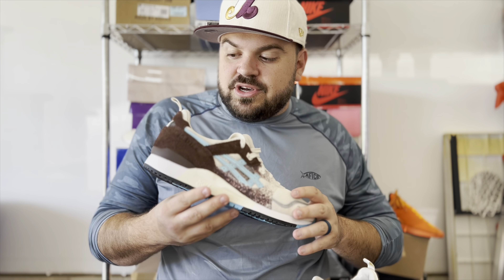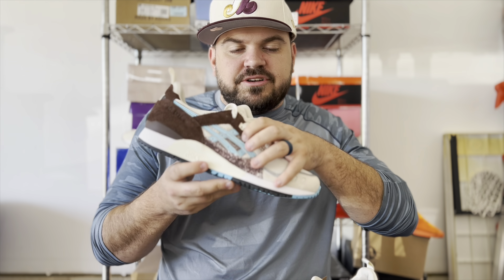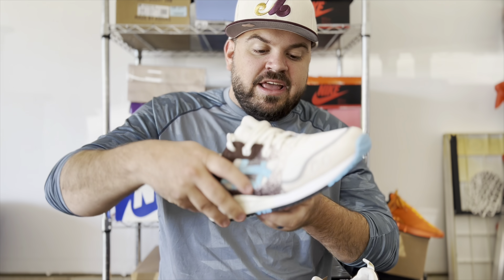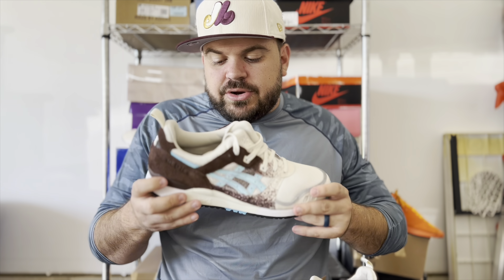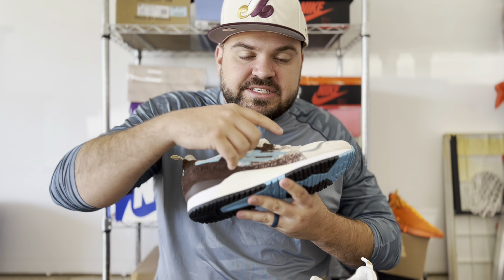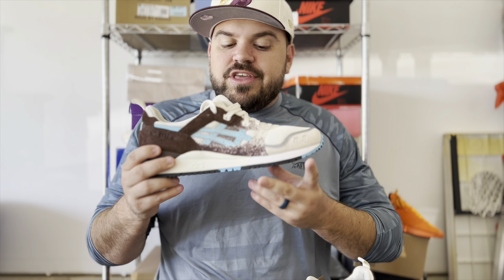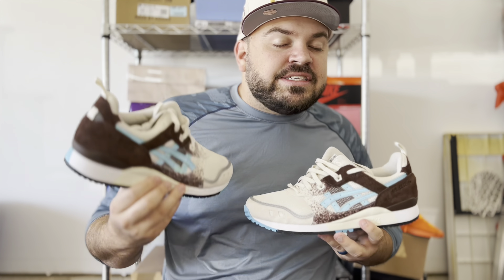There are a couple of other details: a cream pull tab on the heel, and a couple of different colors of netting on the mid panel — brown on the interior, a slightly darker brown on the exterior, and cream netting. You've also got 3M outlining the ASICS logos, which I didn't mention earlier. They did a great job on this sneaker with material use.